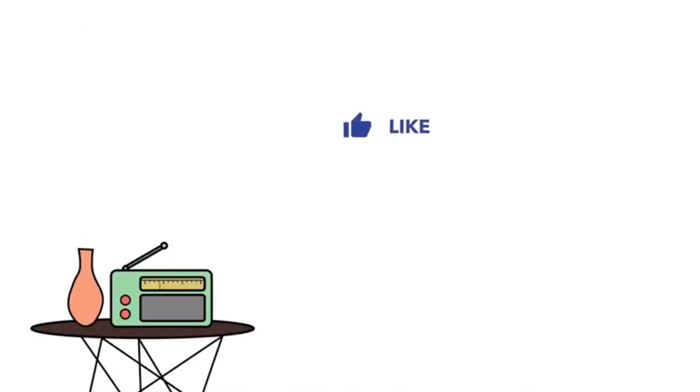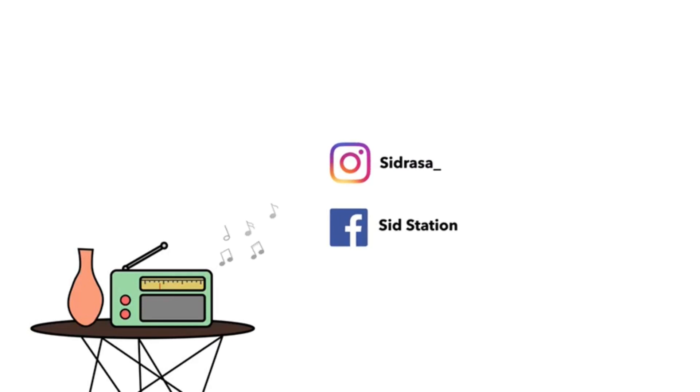Thank you so much for watching! Please like, share and subscribe to my channel. You can follow me on Facebook and Instagram. Allah Hafiz! See you next time!